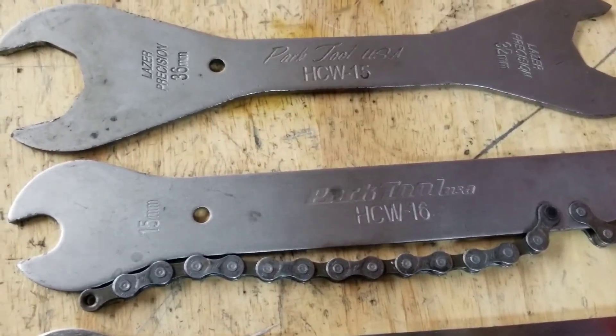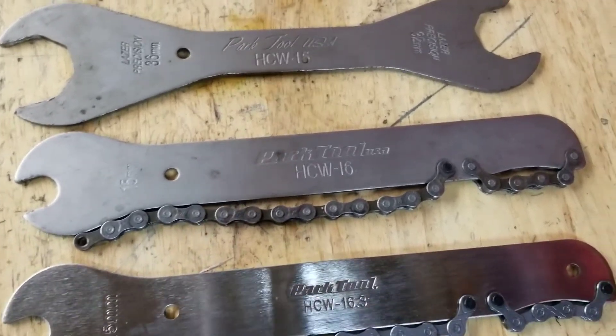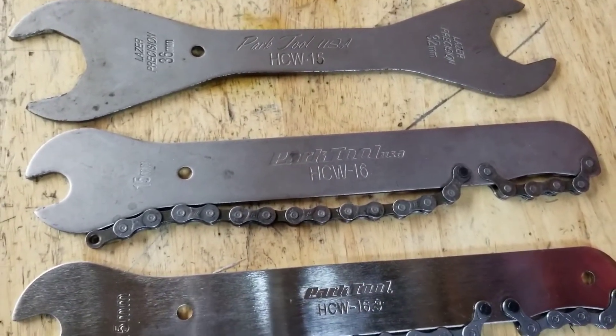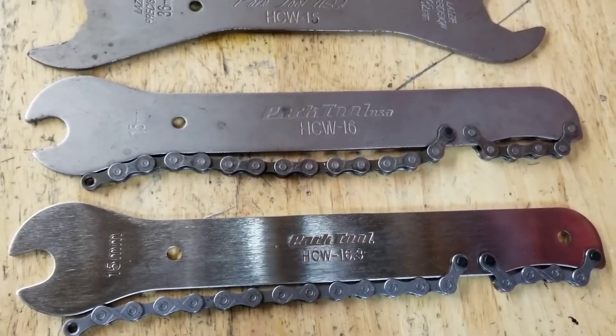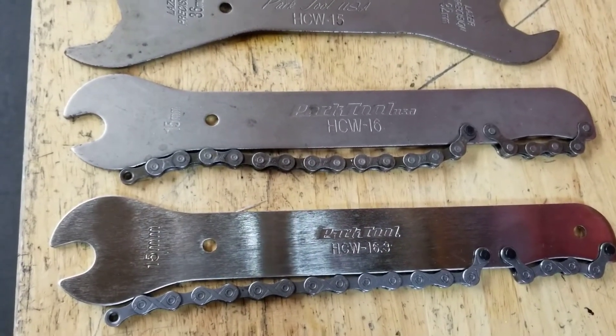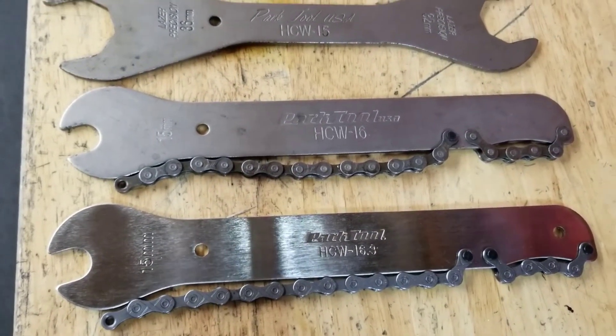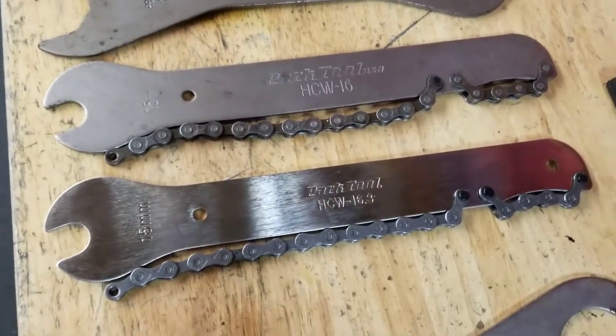HCW-16 is our chain whip with our 15mm pedal wrench. They also have a 16.2 and a 16.3, which I don't have. The only differences with these tools are they added a different chain for more speeds. As they get bigger, they made one for 11 and 12 speed — so a narrower chain — and they will fit more cassettes on the chain whip.